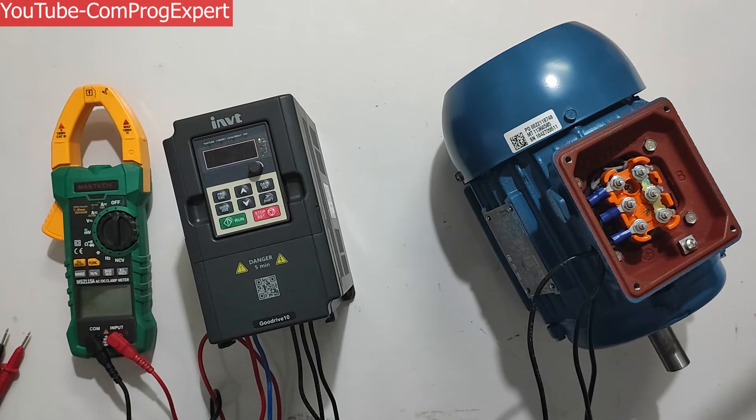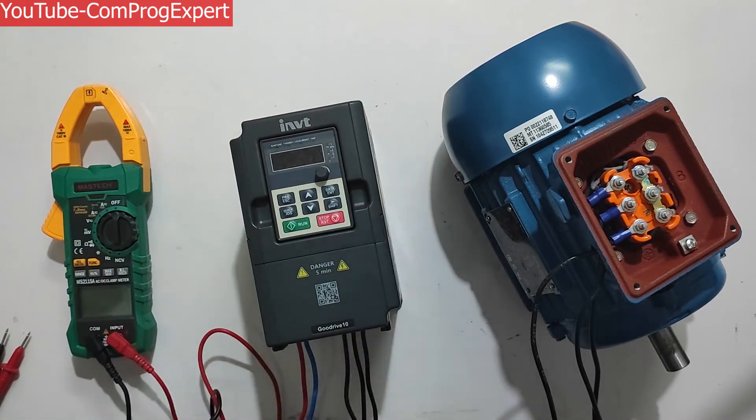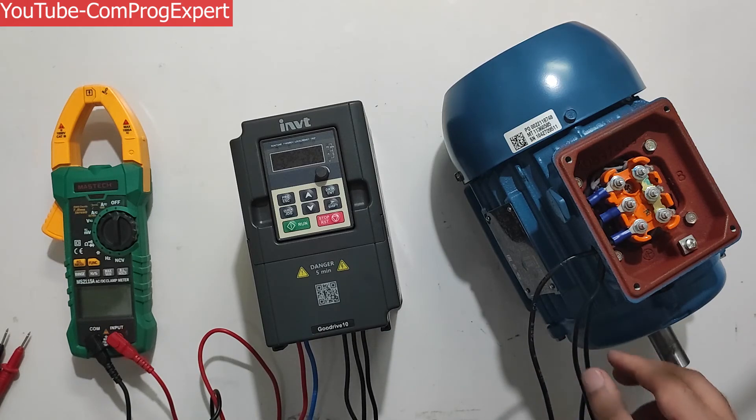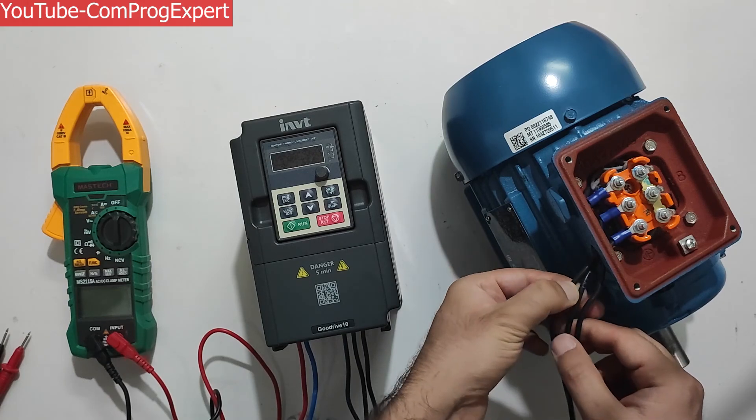This was a short video about using the GD10 inverter for doing the no-load test of an induction motor. I hope you find this video useful. Thanks for watching.